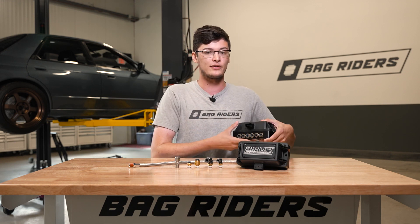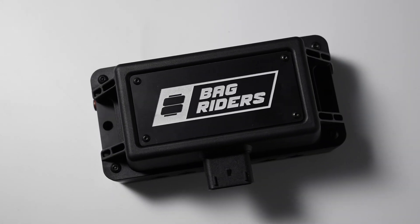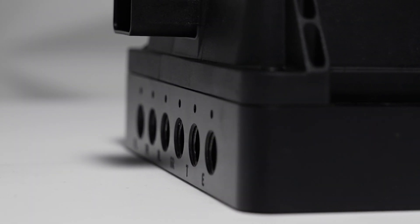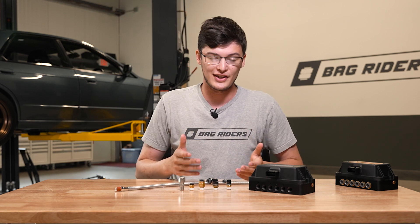But the NPT Manifold is actually a super cool and super helpful design that allows you to run whatever fittings you would like out of your manifold. So what this means is that you can run almost any fitting that you'd like to.